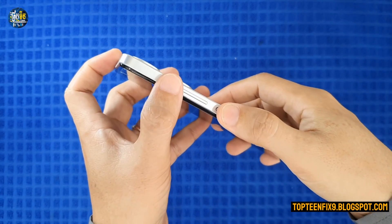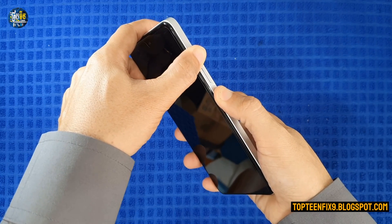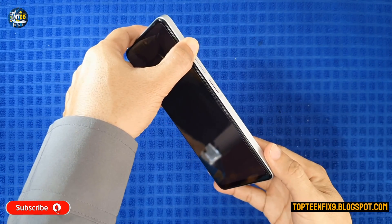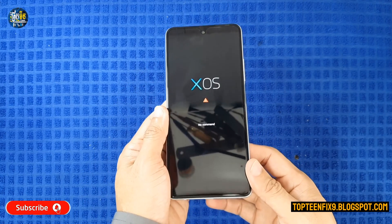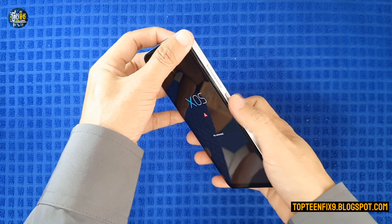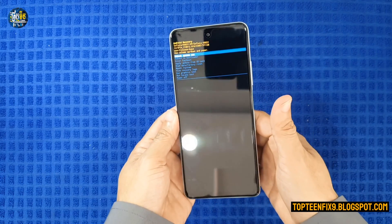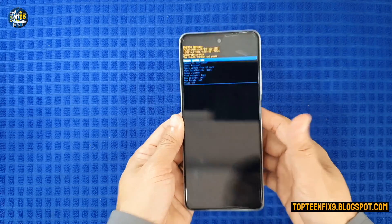Press volume up and the power button together for about five seconds. After that, release the power button but keep holding volume up. When the X logo appears, release volume up, then hold the power button and press volume up again. This enters recovery mode.